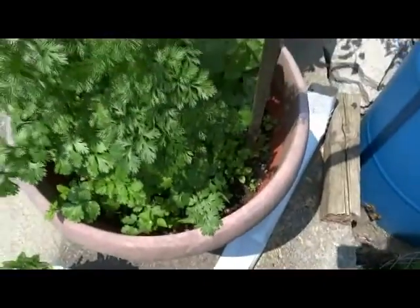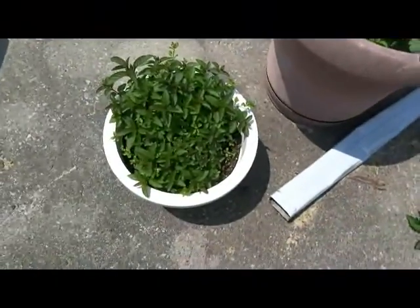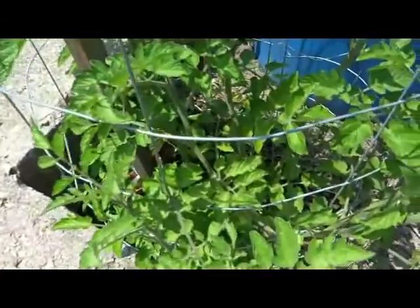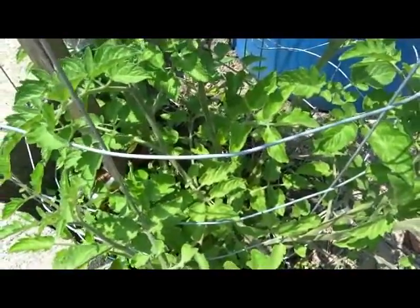Cilantro is bolting. I don't know if it's supposed to be like this — it hasn't flowered yet and there's no blooms or blossoms, it's just leaf. So I'm letting that stay; if I start seeing flowers coming out I'm going to cut it down right away. The basil is getting larger. This is a Roma tomato and even this one here has spots on the leaves.